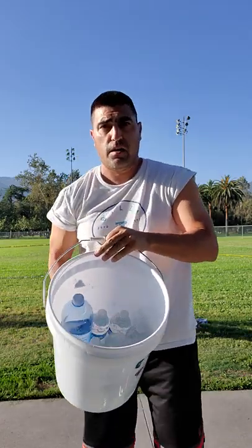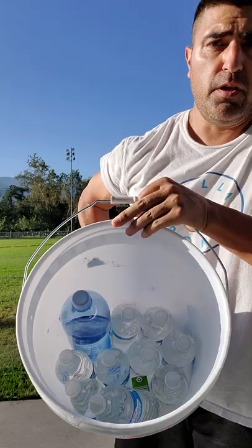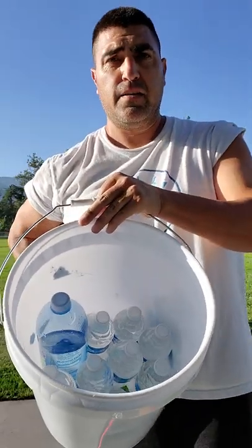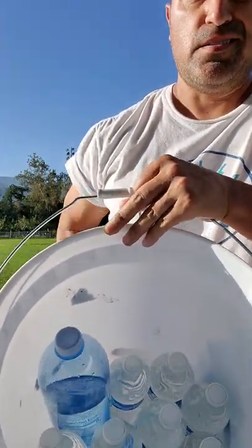Look at all this water I got in here. I need to fill up more — get some more water bottles. Actually, I'm going to start filling these up with sand or dirt to make them heavier. It's getting too light.